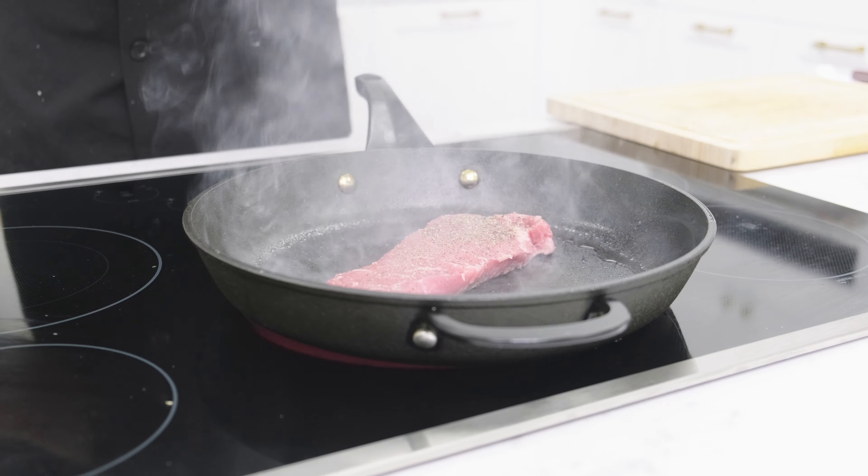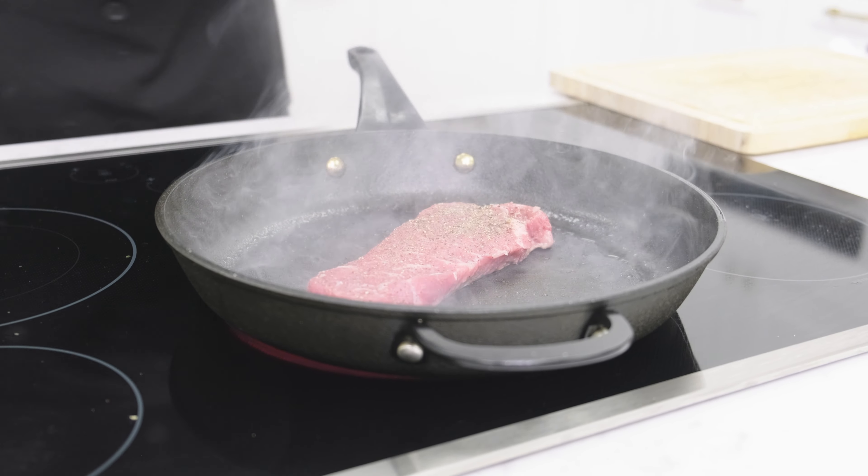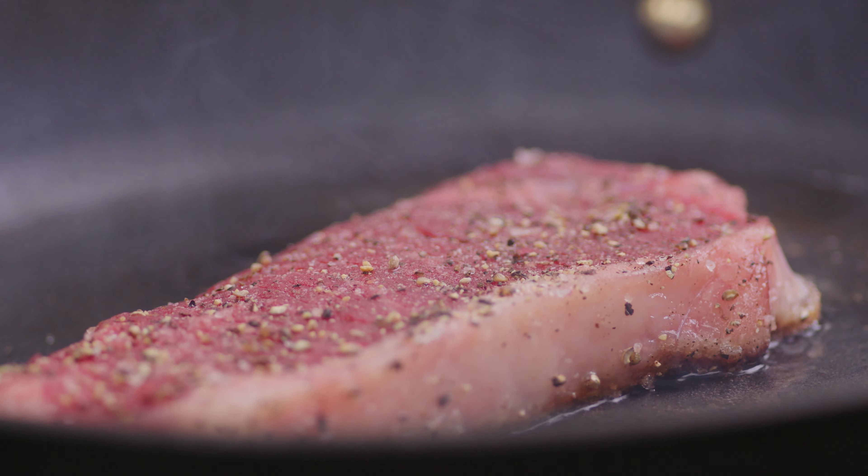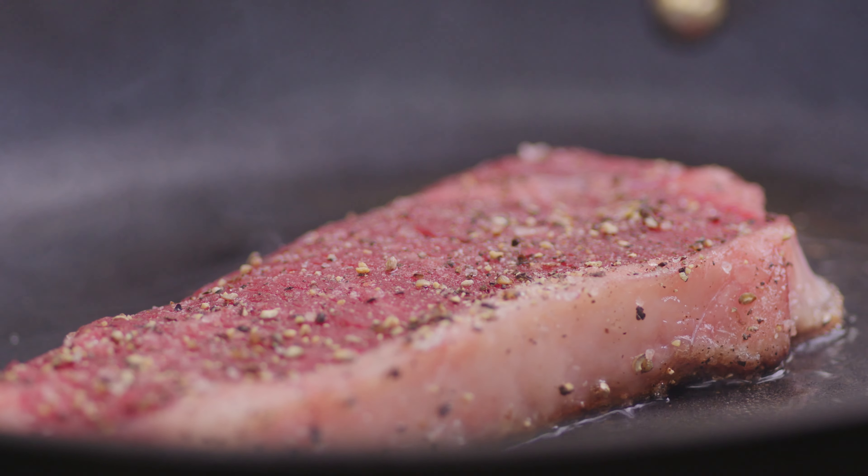Now cooking times will vary depending on your cut of steak, like how thick it is. Today we're using our flat iron steaks, but if your steak is thicker, add more time while cooking; thinner, add less.